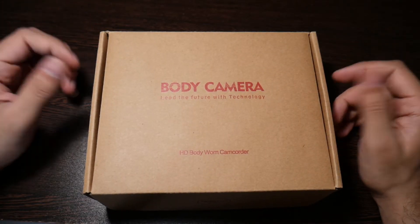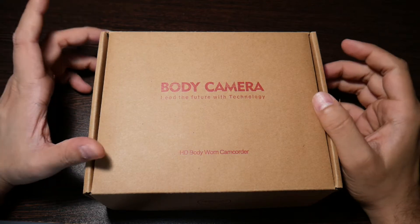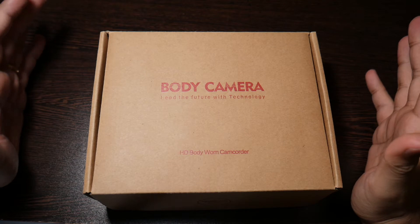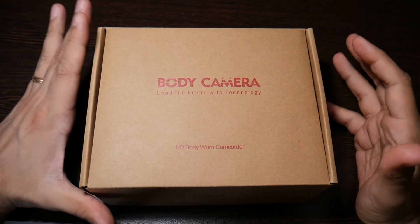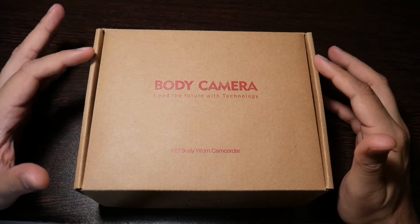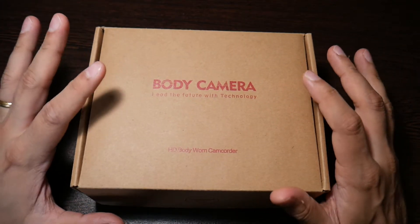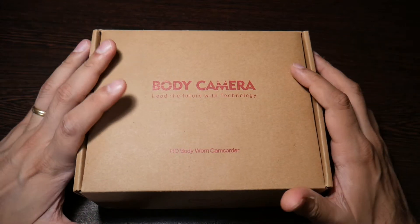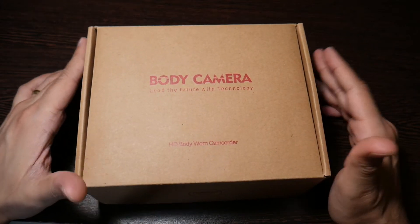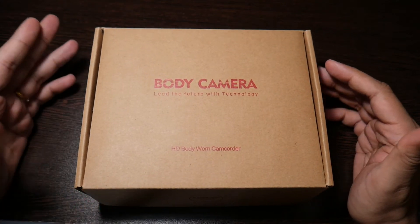Hey, welcome back to another video on the Everyday Man channel. Today I just want to do a really fast review on a body cam that I've been using for the last one and a half years. I'm going to try to keep this really fast because I've had complaints that my videos are really long, so I'm really working on that.